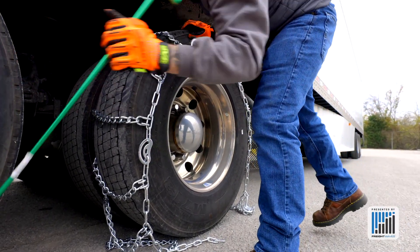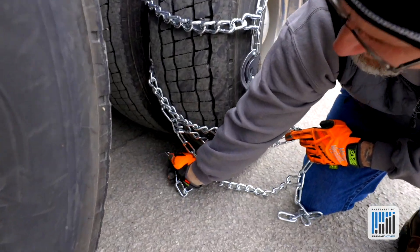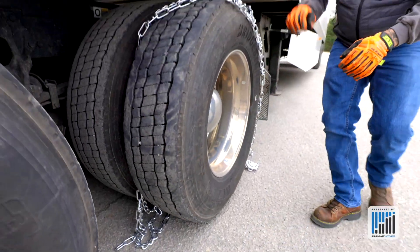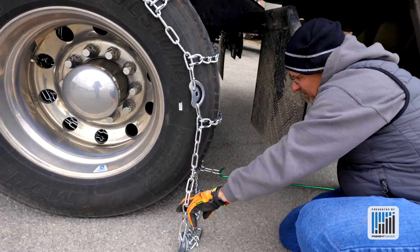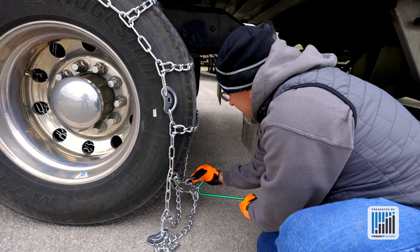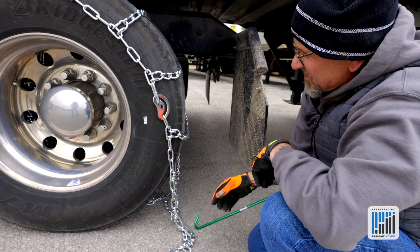Now we want to take our fifth wheel puller and lay it in between the tires. We're going to take the links on the back side of the chain, loop it over the fifth wheel hook, and kind of push it through — but we've got to give it some slack. Now we're going to bring that piece of the chain back off. That gives us enough leeway to pull it through. The back hook on this particular chain is going to go in the second link, coming up underneath it.